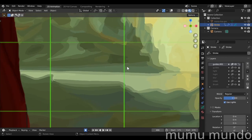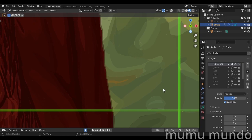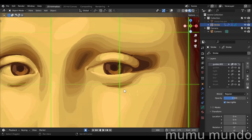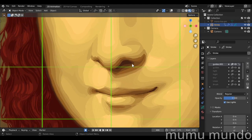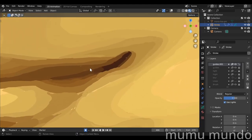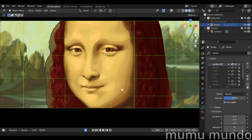Since Blender is vector-based, meaning the resolution of your painting is basically unlimited, you can be tempted to zoom more and more and add more and more details. Decide the resolution of the picture or video you want to render and paint enough details for that resolution, or else you will never finish the piece.